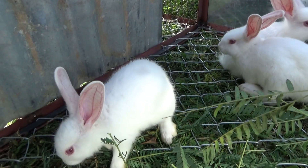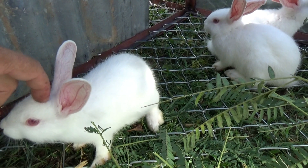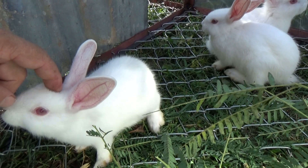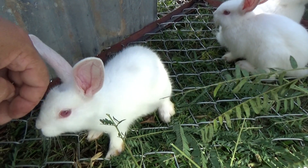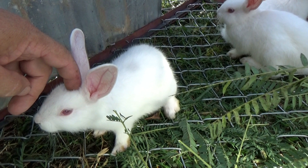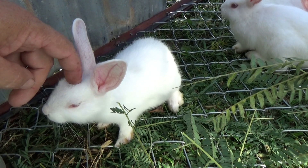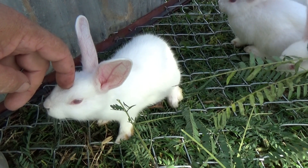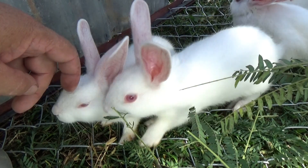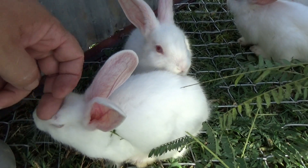One person said they're not meat rabbits. I don't know if they're right — hard to tell from a video. They might be right. They were sold to me as white New Zealand meat rabbits. It'd be nice to keep them this calm and get them to full size — yeah, that's what I'm talking about.